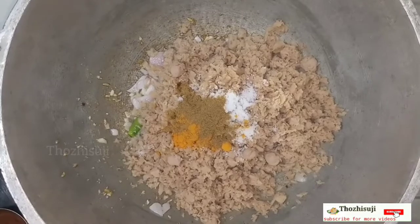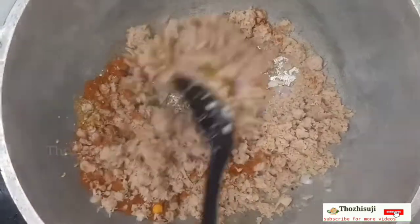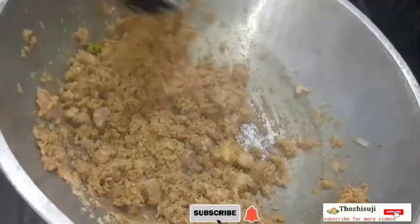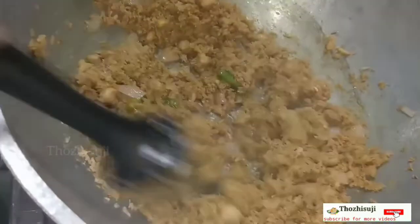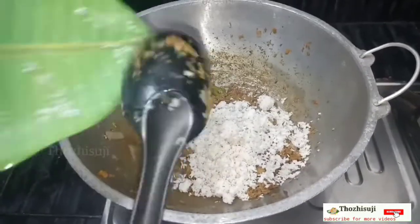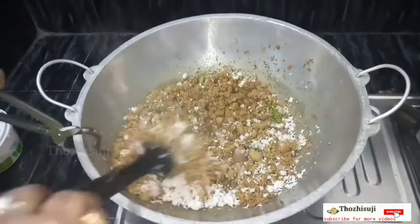Try adding 1 tablespoon and mix it for 10 minutes. After 10 minutes, we add it in the last time. Add it and mix it for 2-3 minutes.